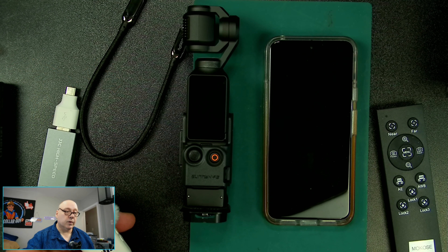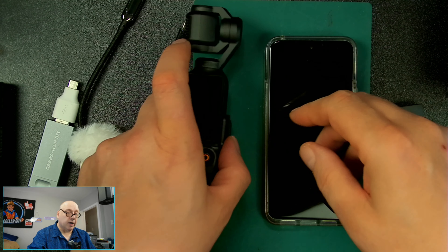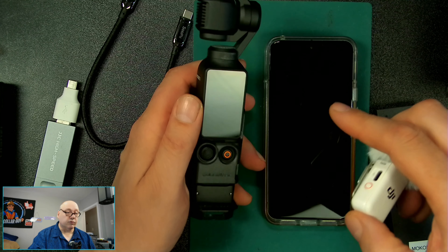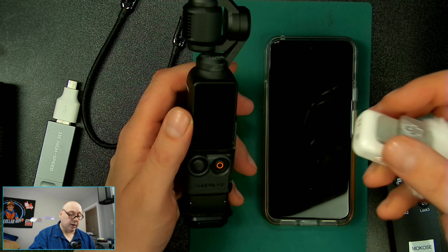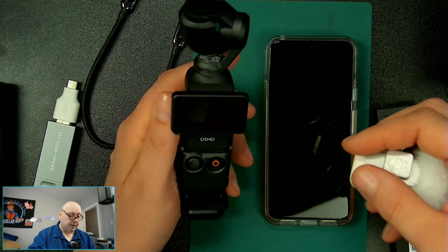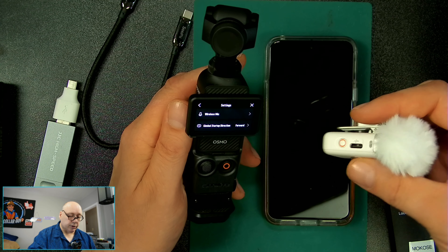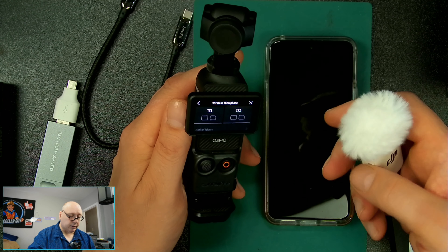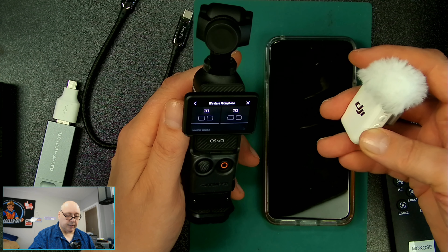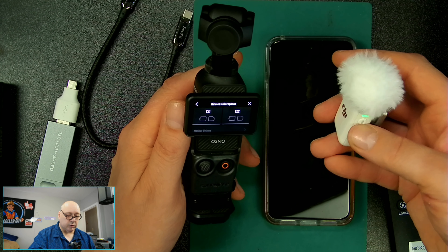I'm going to go to the downward shot. Here's me in the corner. I've got a DJI Osmo Pocket 3, and I've got this just as a reference to show you what firmware version we're using right now. So I'm turning this on, I'm going to swipe down, go to settings, and I have to first link the microphone to the camera because this one was originally linked up to my other receiver.